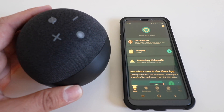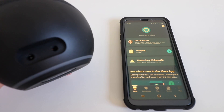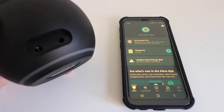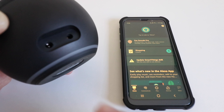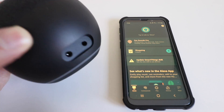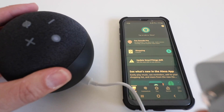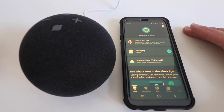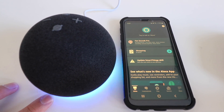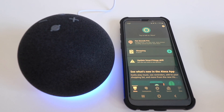The first thing you need to do is plug it into an outlet. There are actually two ports on the back here — one is an audio jack and the other is for power. Take the power adapter and plug it into the power port. Now we're going to plug it into an outlet. You can see when it plugs in that the lights light up at the bottom of the Amazon Echo Dot Generation 4.